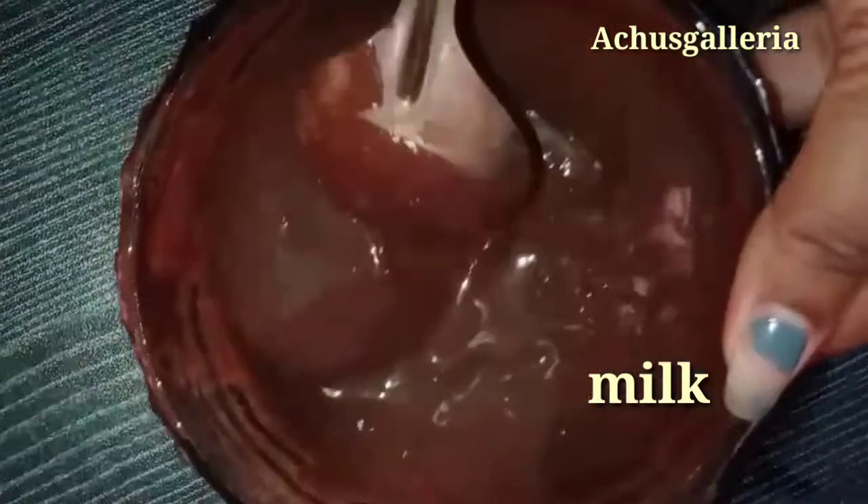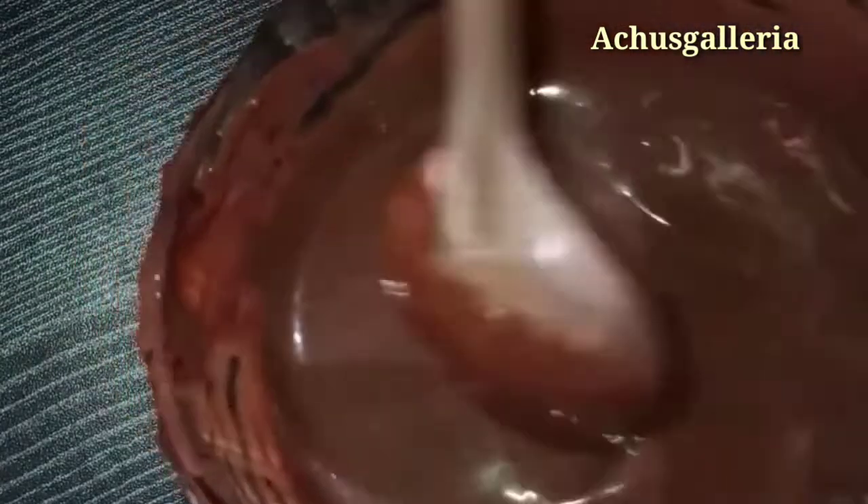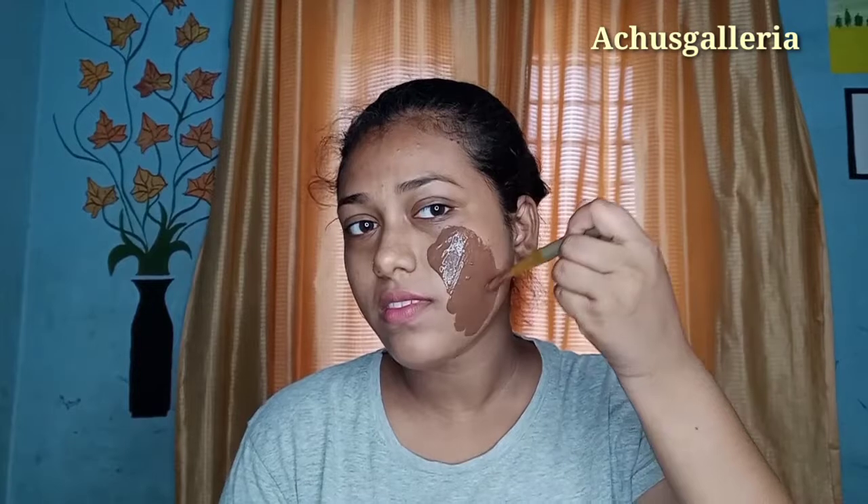This is a consistency mix. We add this to our face. We wash our face, and our face will be done by dry washing.